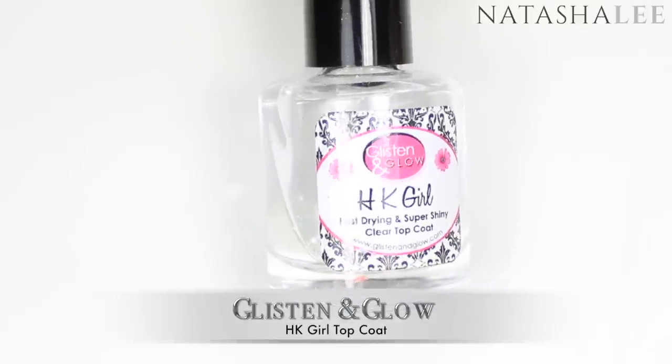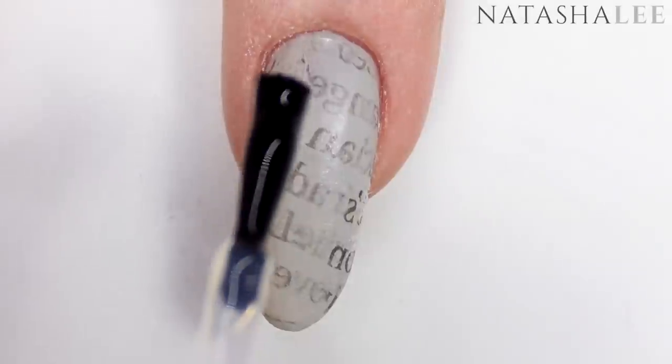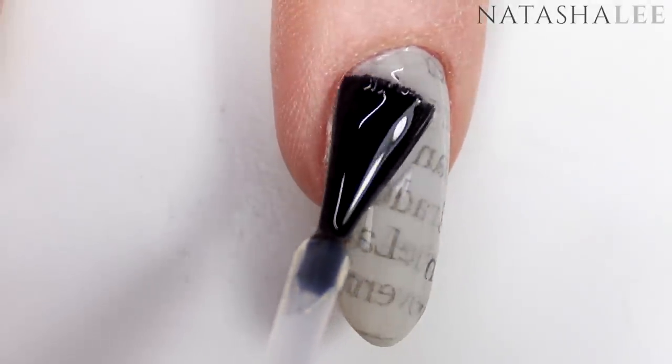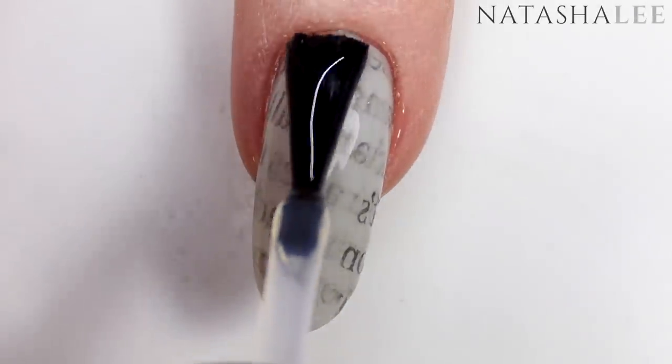Once you've applied your newspaper print to all of your nails, go in with a top coat — my favourite at the moment is the HK Girl from Glisten and Glow. Just float that top coat over the nail; we want to float it so that we don't smear any of the print from underneath.